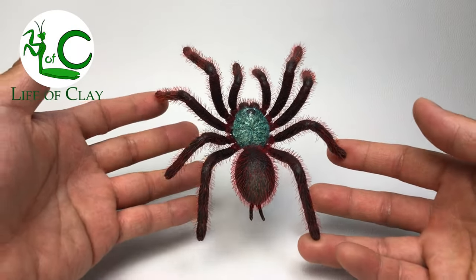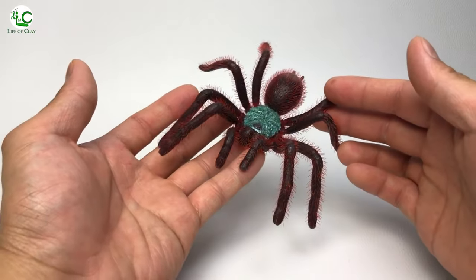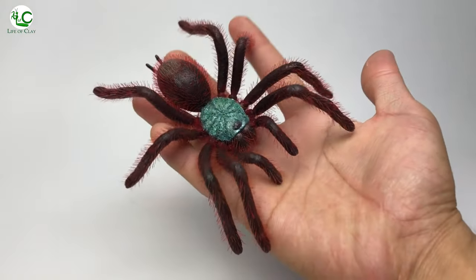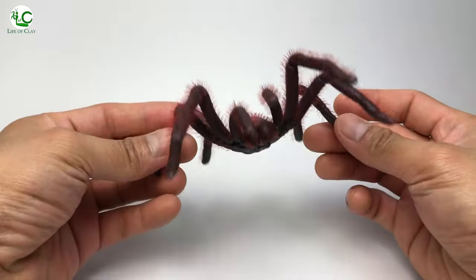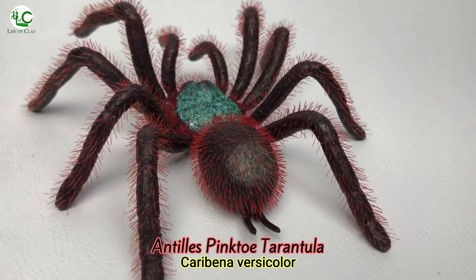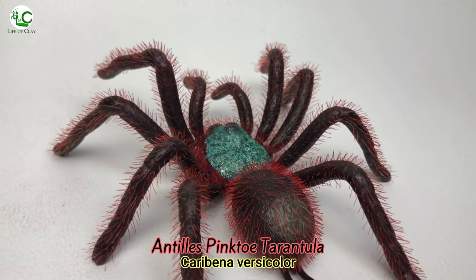Howdy guys! Welcome back to Life of Clay for another sculpting video, and also welcome to all our new viewers out there. This is Kenji, your sculptor, and today I will be making the 5th tarantula sculpture here in my channel — the Antilles Pinto Tarantula, Caribena Versicolor.